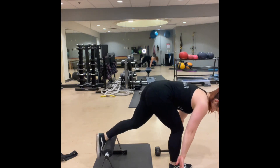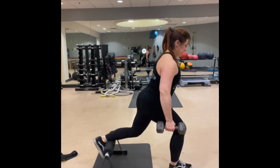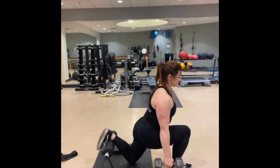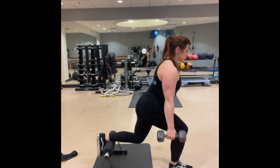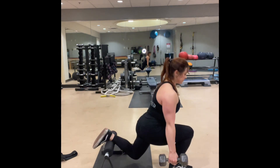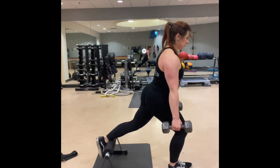Then you're gonna take your back leg and place it onto the platform and come straight down and up. During this round we have split squats and they are upright, so making sure that that chest stays upright.